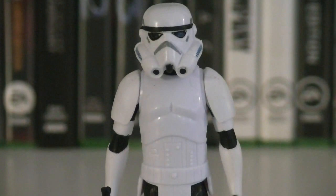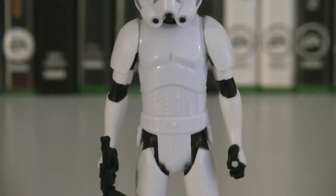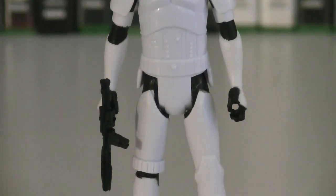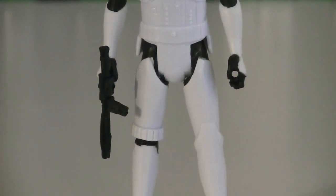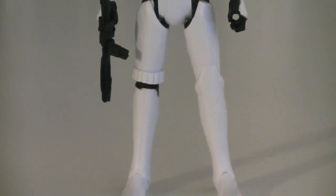Up first for this two-pack, let's take a look at the basic Stormtrooper, which is a completely new sculpt based off the new animated style. The overall body proportions are thinner, and the armor has a smoother look and feel to it. For the most part, he's painted in white with black for detail.